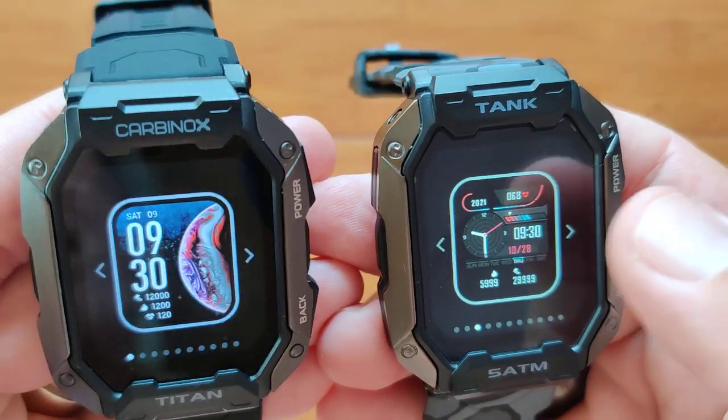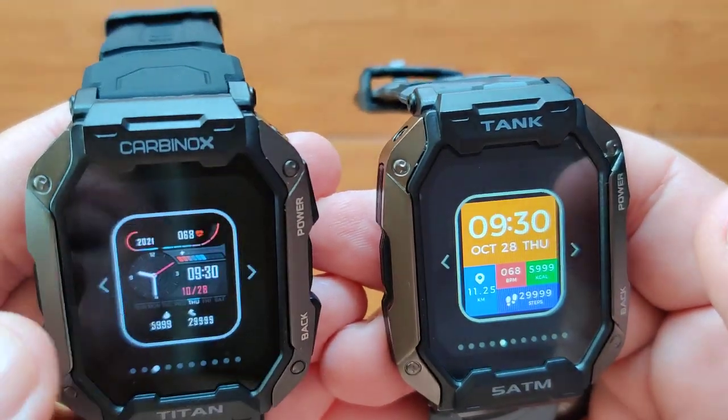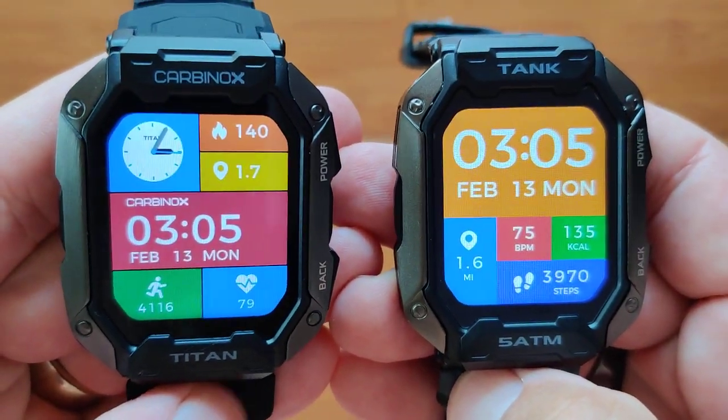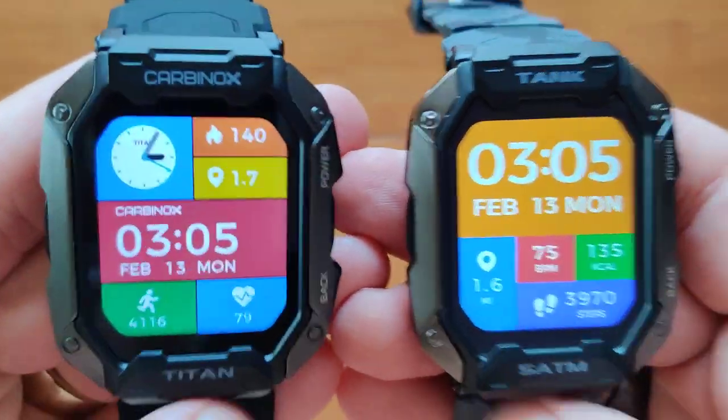They're coming up right here and here. These two are unique to each watch — analog digital, big digital, and all the other information.